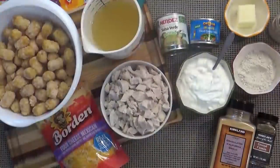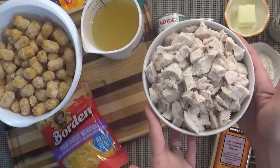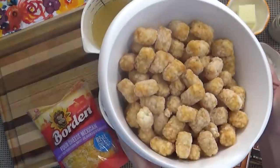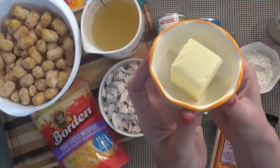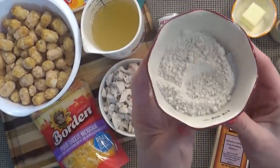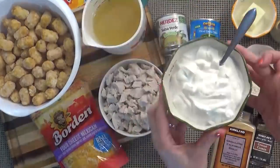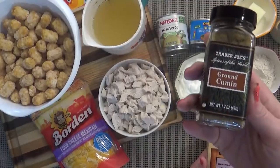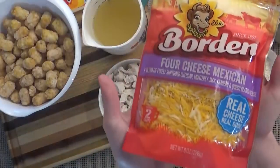Here's what you're going to need. I'm starting with about three cups of pre-cooked chicken — you could even use a rotisserie chicken to make it easier. Then you need a two pound bag of tater tots, three tablespoons of butter, three tablespoons of flour, and two cups of chicken broth. I'm also adding a whole cup of sour cream, one teaspoon of ground cumin, and half a teaspoon of granulated garlic. And don't forget the cheese.